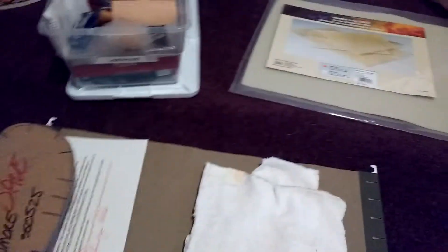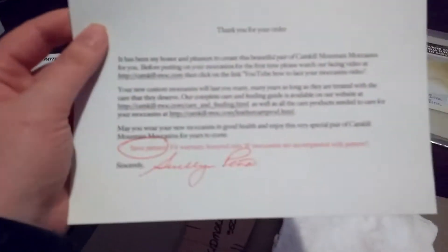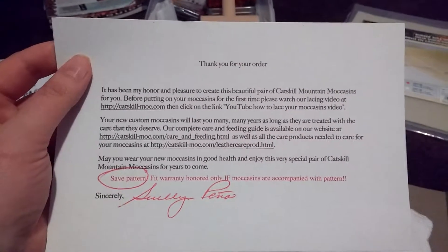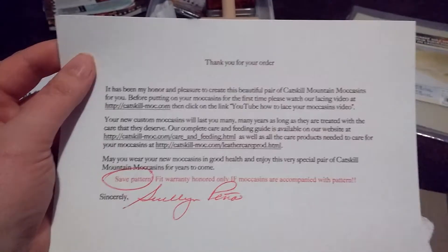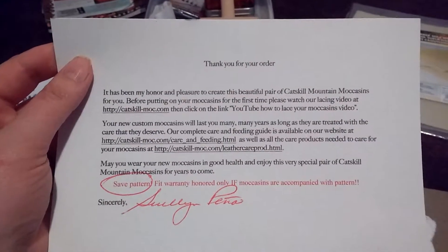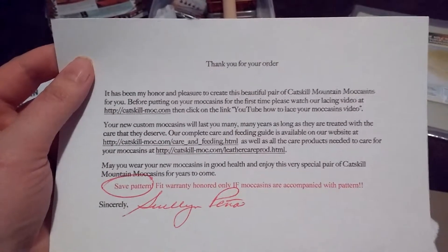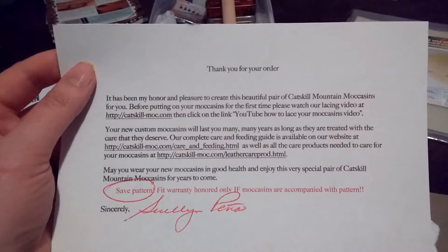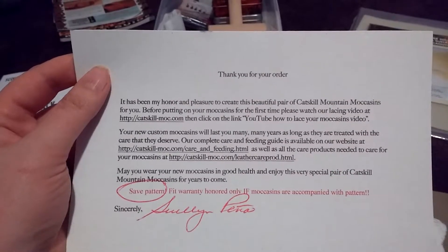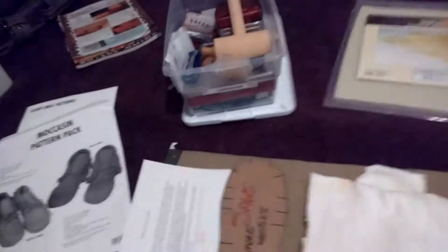Two summers ago I spent a good deal of money at Catskill Moccasins. In order to order Catskill moccasins, you have to go to a local Renaissance fair where they have a booth and they have people there who will take a mold of your foot and send that to an artisan who will make your shoes. So these are completely custom. They are expensive. There is a year-long wait to actually get an artisan to make your shoes, but for me that was worth it.